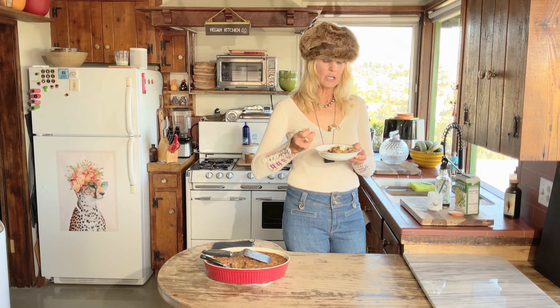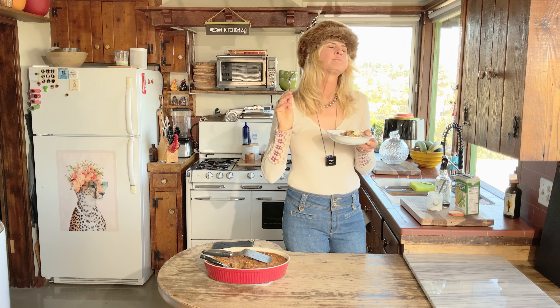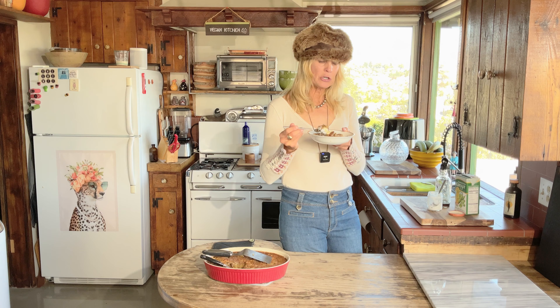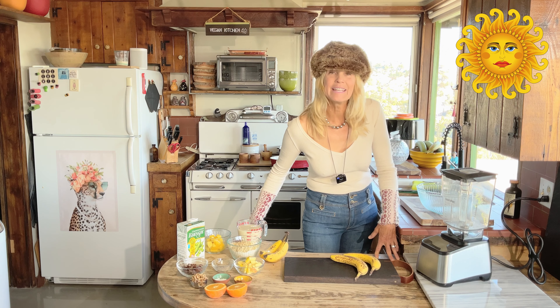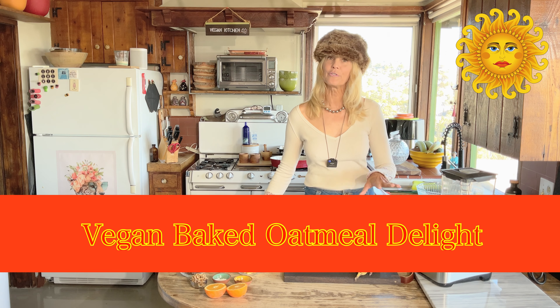This is so good — the dates, the sourness of the yogurt, the sweetness of the little drizzle of maple syrup and bananas. Today I'm making a vegan baked oatmeal. This recipe is so wonderful for the fall and winter.